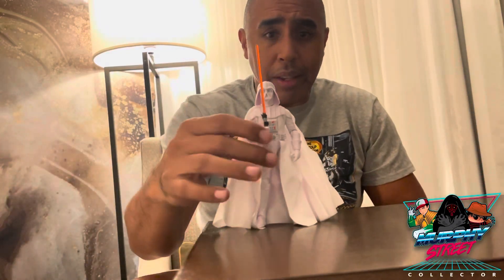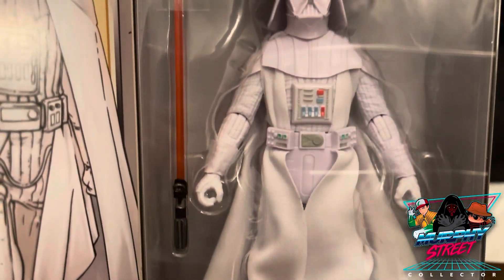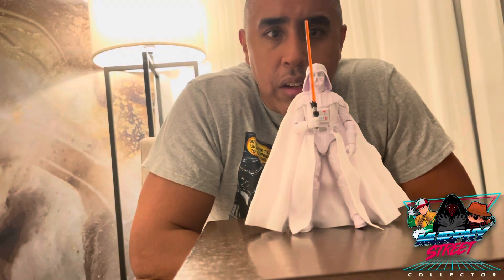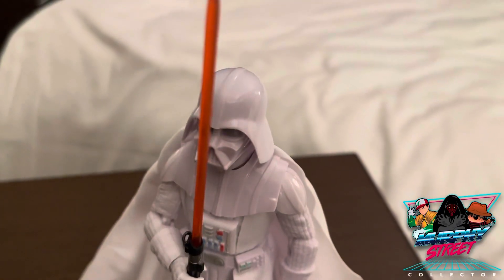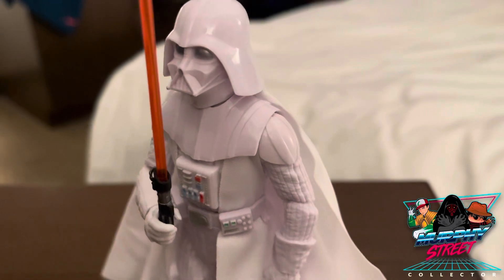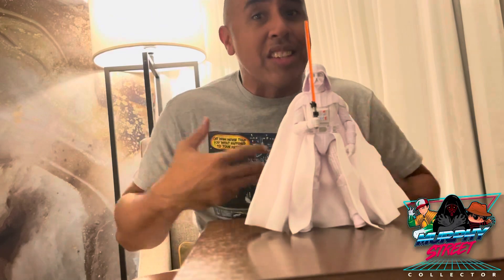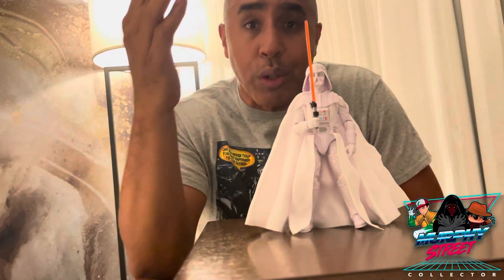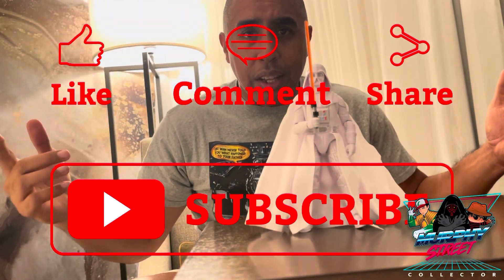This is an amazing figure honestly. If you are a Star Wars collector you have got to get this guy. The paint on him is beautifully like a chrome white, and I love the silver eyes - it's just a beautiful piece. This is a 10 out of 10 for me, an easy must-have. I love the look of it, I love the fact that it's no longer all black, it is all white, and I think it's absolutely beautiful. Tell me what you think, don't forget to like, comment, and share my content, and yeah, until I see you guys next time.